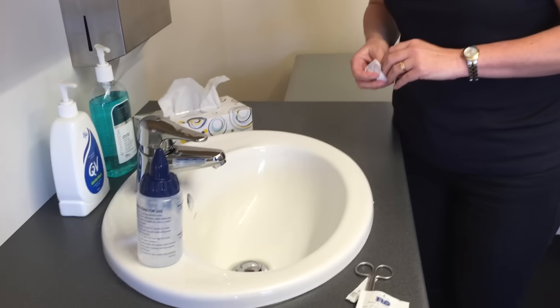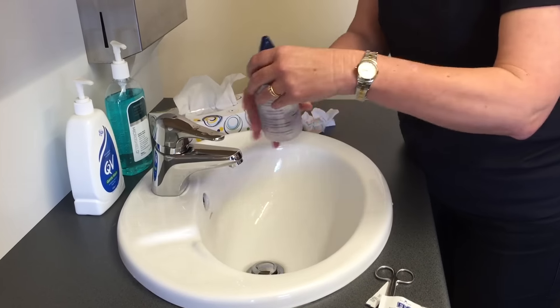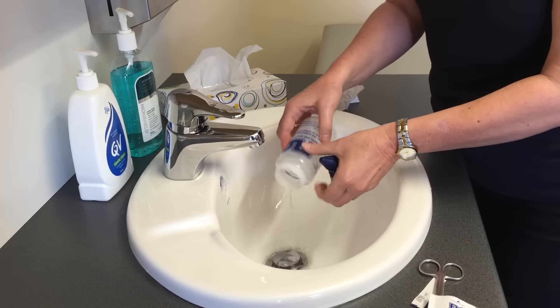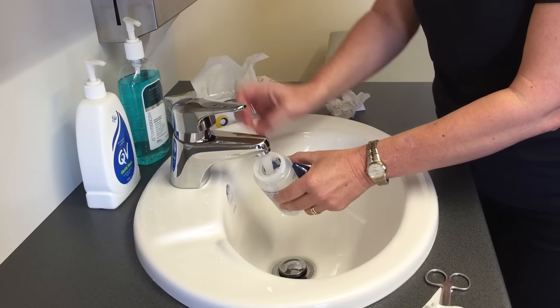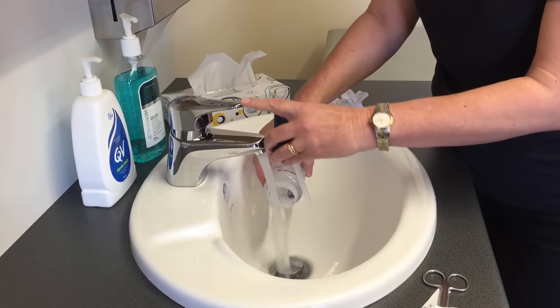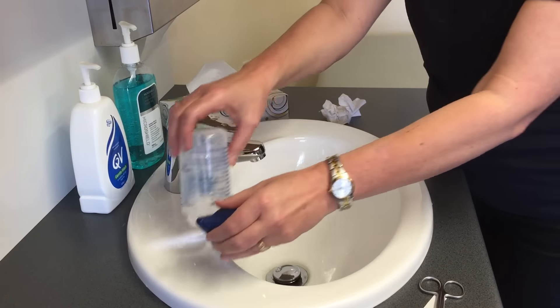Then take the lid off the bottle and rinse it thoroughly, and allow it to dry completely between uses. Every few days it's important to wash the bottle in hot soapy water with a bottle brush, or use a cleaning solution that you can purchase from the pharmacy.